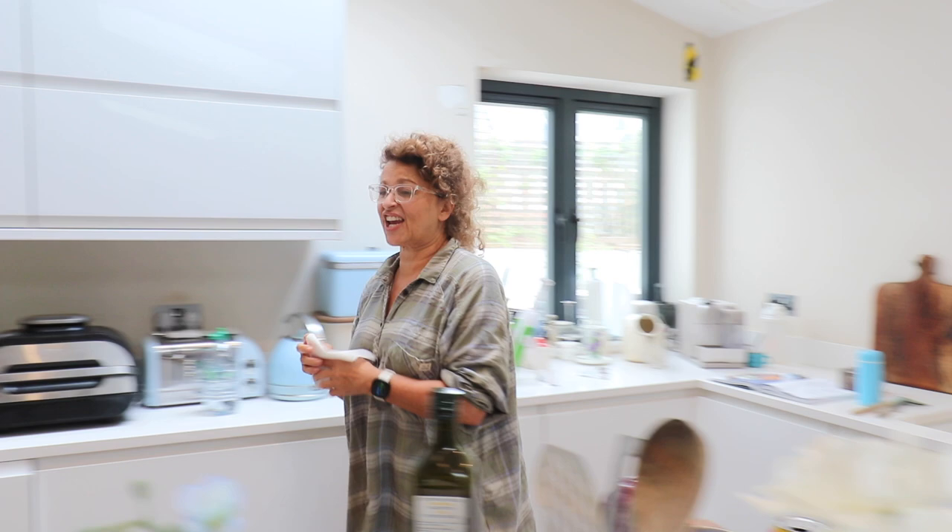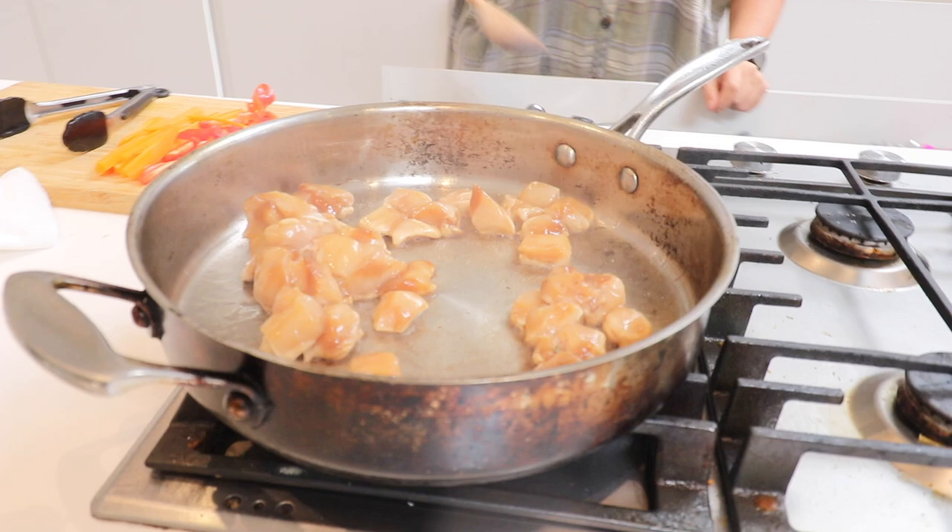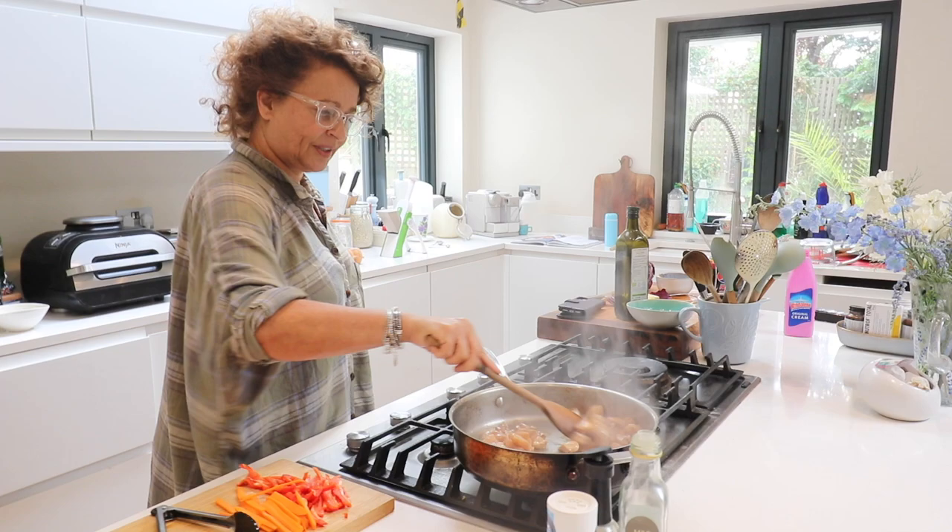Get the chicken cooking — it'll calm down in a minute. I love when you've marinated it in that soy, that lovely dark, sticky sort of look.